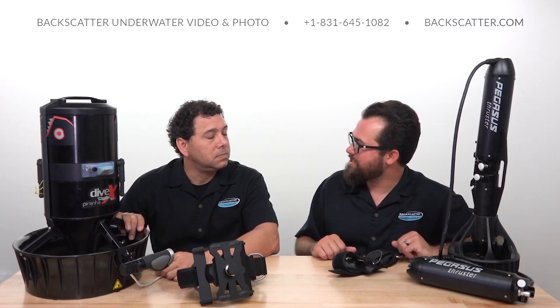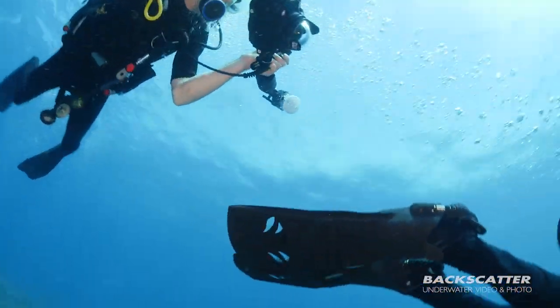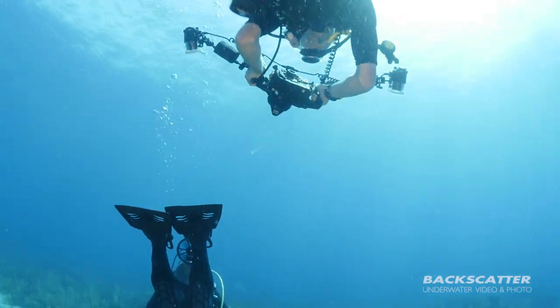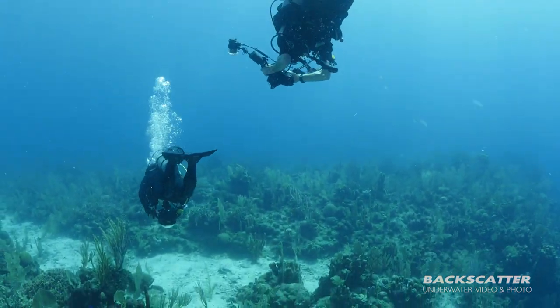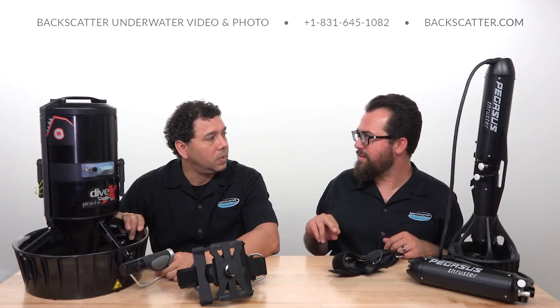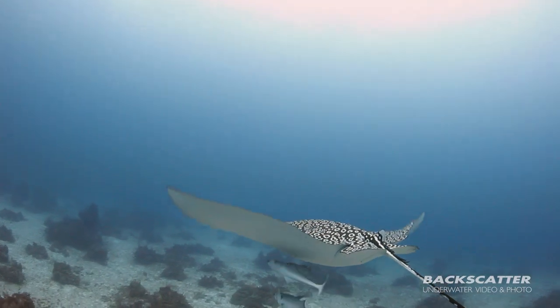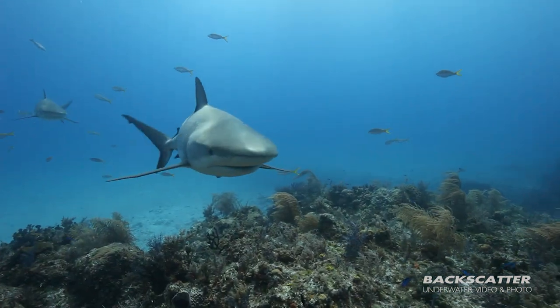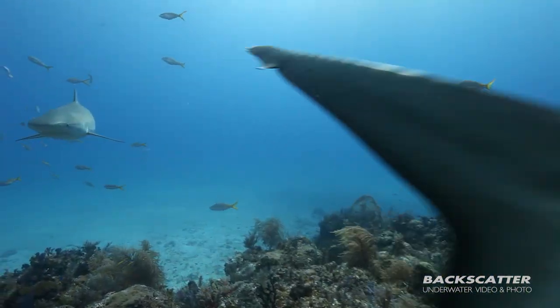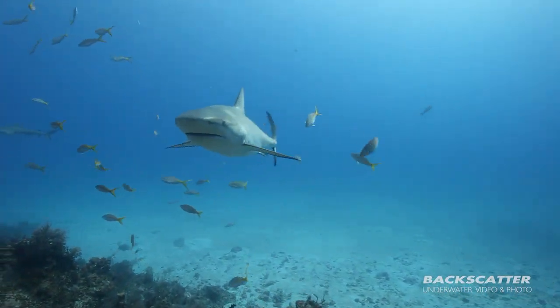I've even seen a benefit when just using the Pegasus, even if I've still got something handheld out in front of me without that added mass — not having the hip roll from the fin kick. Just being able to rely on consistent speed, whether I'm trying to keep up with something or looking for that nice reef scape that looks like a flyover. It's really cool unlocking that kind of stability with these things for sure.